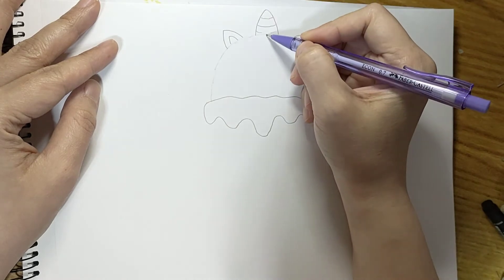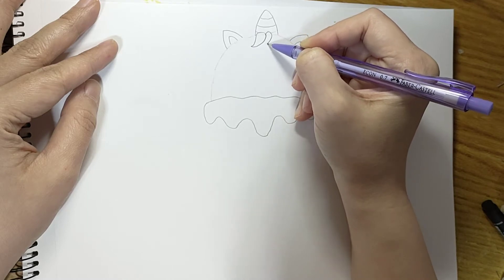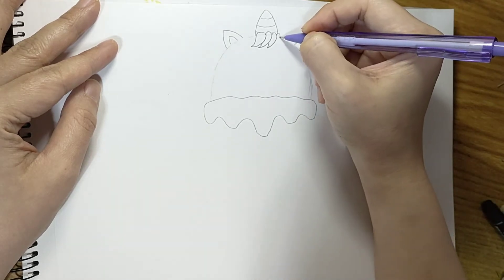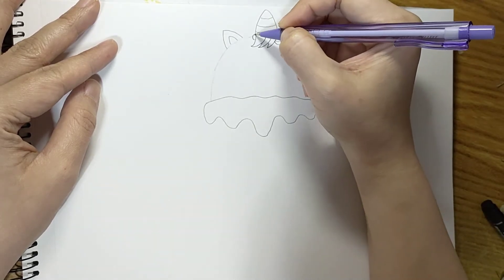Let's draw the hair — just some icings. And then let's draw some smaller hair here with some curves, and then another circular curve here.